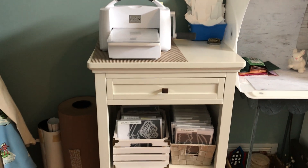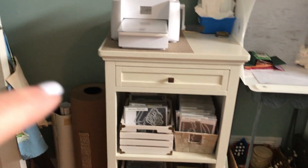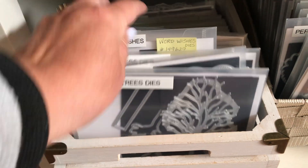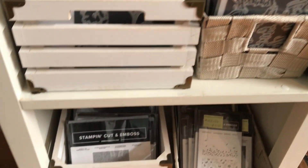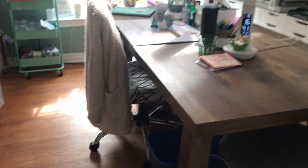This is my embossing and die cutting station. I found this amazing little shelf at Winner's — it's like TJ Maxx — and it's perfect, nice and high. I have a rubber mat down here so it doesn't slip around. That's all scraps of white for when I need little pieces for sentiments. Down below on top are all the dies in larger containers, then all the smaller containers. Down here are embossing folders — the large ones and the smaller ones.